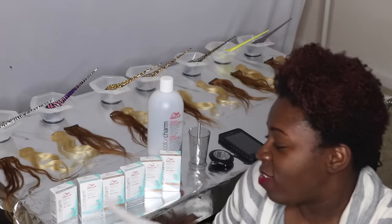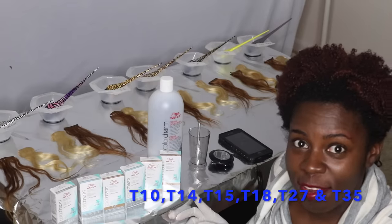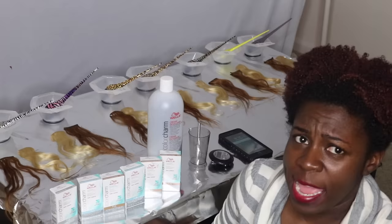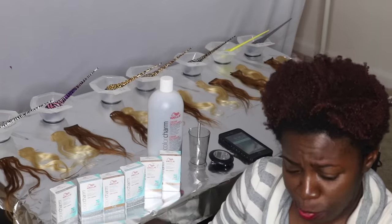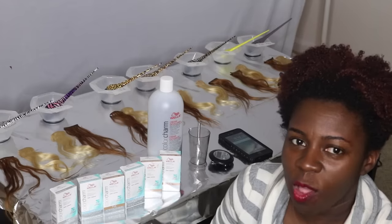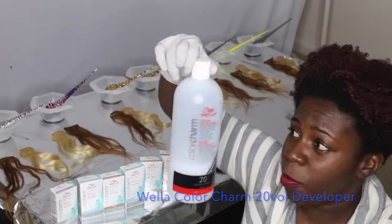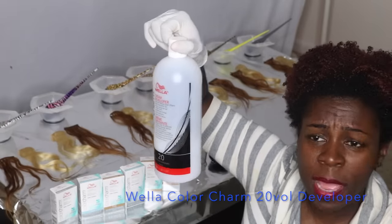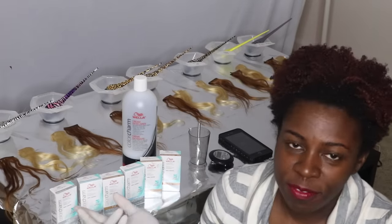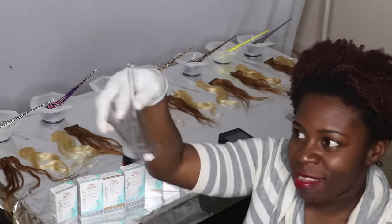The Wella Toners that I'm going to be using are T10, T14, T15, T18, T27, and T35. Towards the end I will mix the T27 and T35 together and see how it's going to look on both these hairs — I see people do a lot of mixture of the two. I figured why not try that also. I am going to be using 20 volume developer. It's Wella dedicated developer in ColorCharm. According to the instructions, it says to use one part of Wella Toner to two parts of developer.